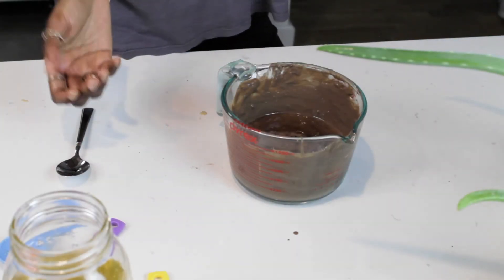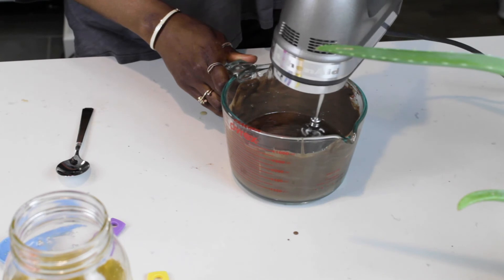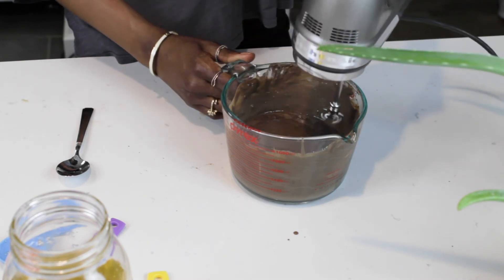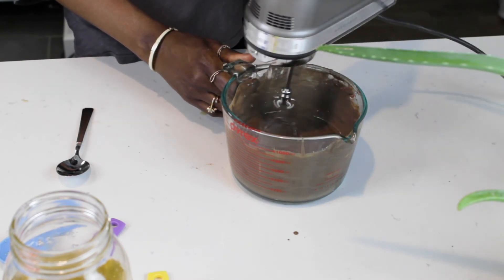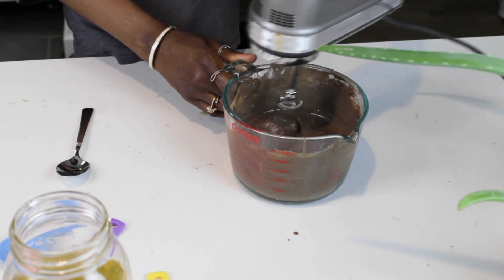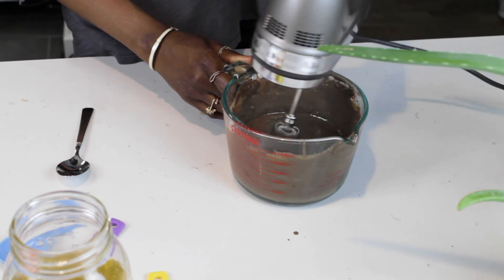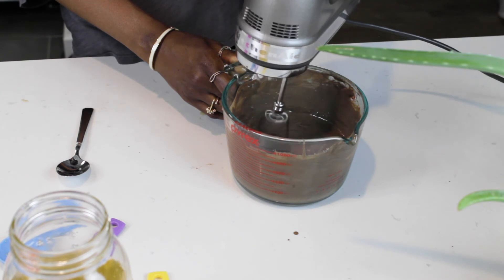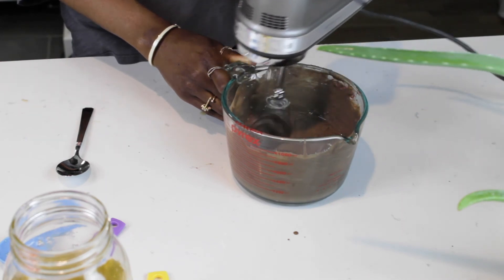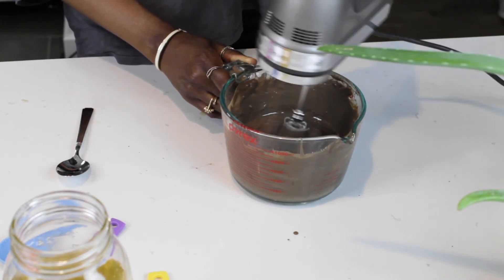You can mix with either a spoon or a blender — I'm going to use a blender. The mixture is perfect to my liking. It's not too thick or too watery, so it's just going to sit on top of my hair and not drip. It looks like chocolate pudding but it's not — I'm making some of you guys hungry. Look at that, this is so yummy!